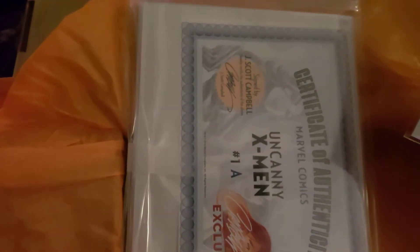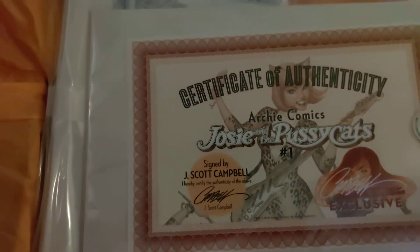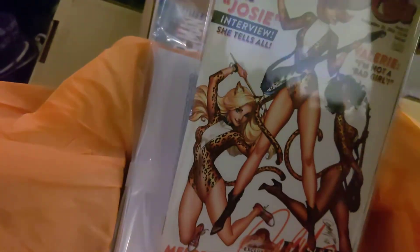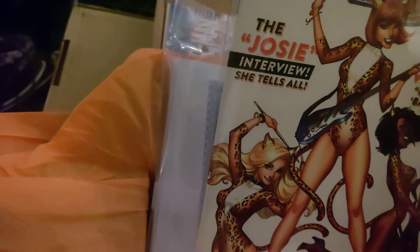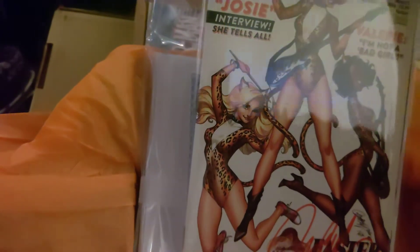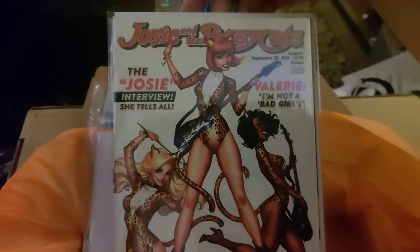So that's one, two, and the Catwoman's three signed JSC — oh, four! The Uncanny X-Men 1A. Sometimes he has different variants and they go by letter — A, B, C, D — depending on the variant and the rarity. So this is the A version. And this is Josie and the Pussycats number one. These are all certificates of authenticity. Look at that — that is so cool. Signed by J. Scott Campbell himself. Super sweet. Covered in mylar plastic. I've got to take really good care of these things.